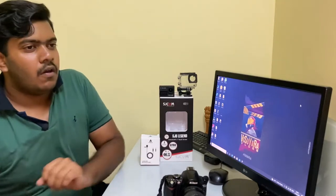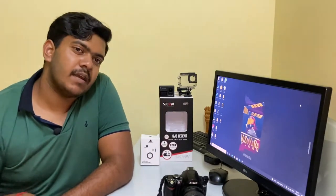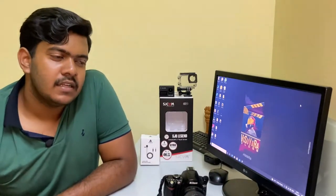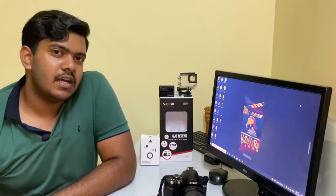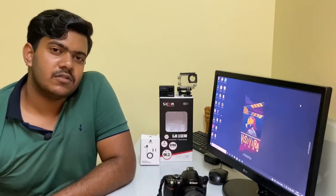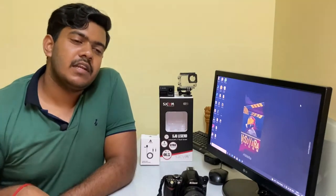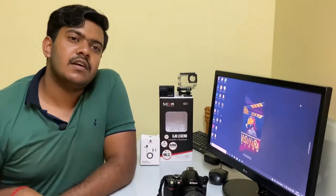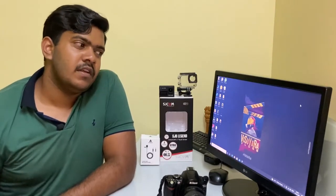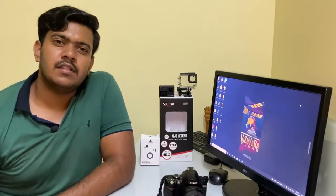I'm not happy with the audio clarity from the external mic — not the internal mic, but the external one that comes with the SJ Cam. So I've ordered an adapter for it. Meanwhile, the SJ Cam mic is up for sale. If anyone wants to buy it, DM me on Instagram. My account name is raghuvsy — R-A-G-H-U dot V-S-Y. DM me and I'll give you more details.